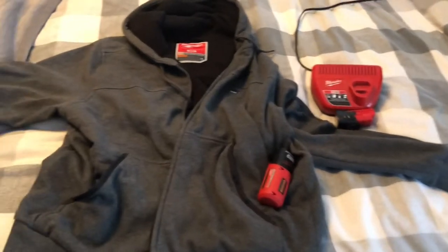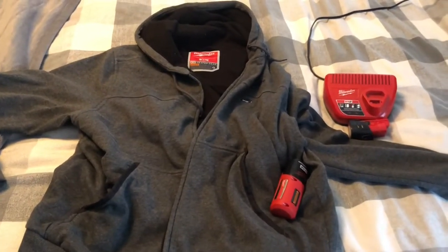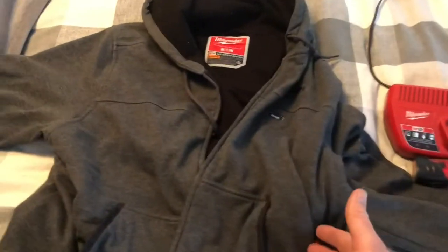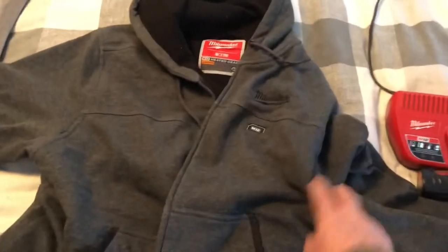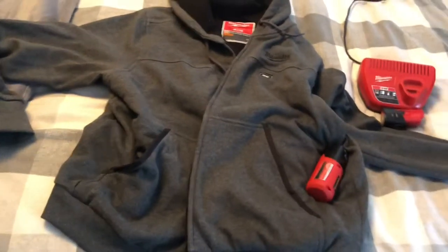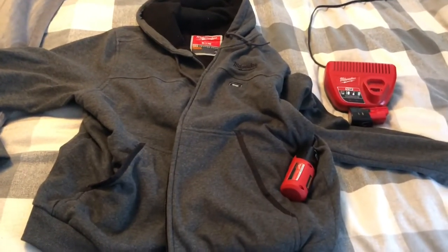Well, there you have it — great heated hoodie. If you get the jacket, it doesn't stay as close to your body. I had the jacket too, but this stays closer to your body so you feel a lot warmer. Put this underneath your jacket and you'll stay a lot warmer.